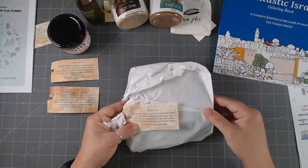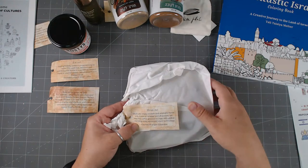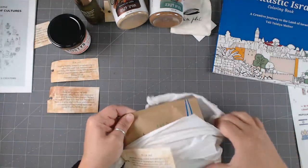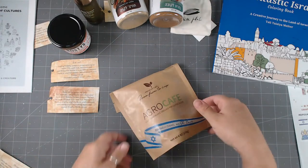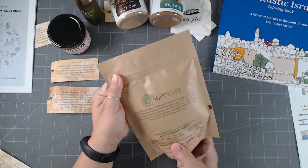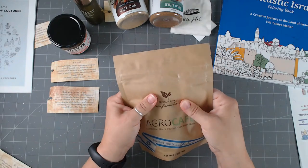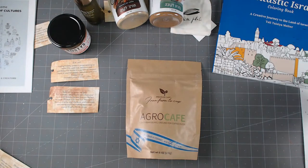The last item says 'drink me' — a smooth and aromatic coffee with notes of caramel and chocolate. They help coffee growers cope with global warming using advanced Israeli technology. Country of work: Colombia. This is Agro Cafe, roasted in Israel with love using Colombian beans — grown in Colombia, then brought to Israel for roasting. It's pre-ground coffee for a filter, which is really cool.